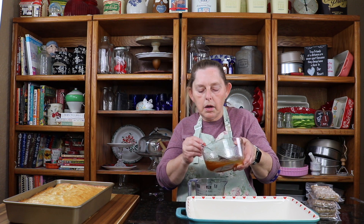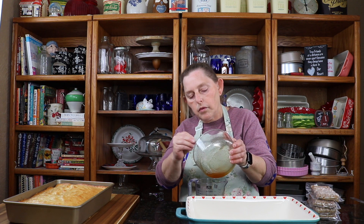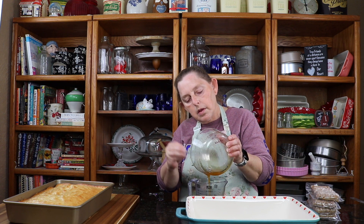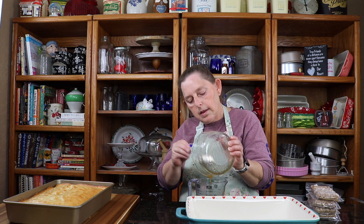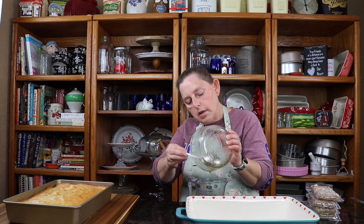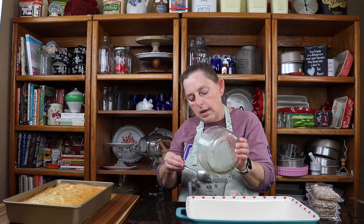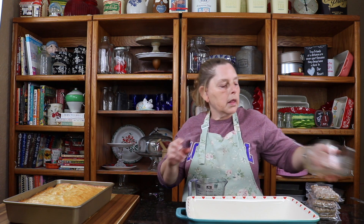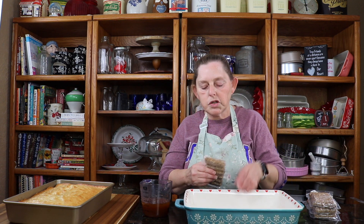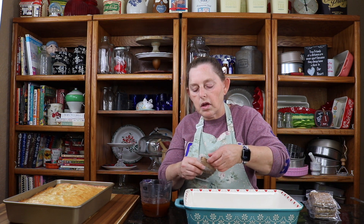I'm going to pour it back into my measuring cup so it's easier to pour over it. And now I'm going to just lay in my sausage links.